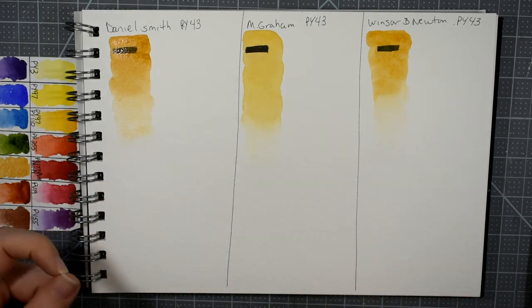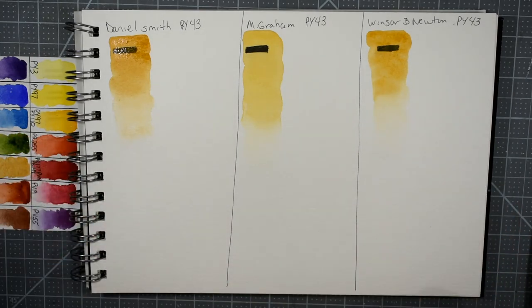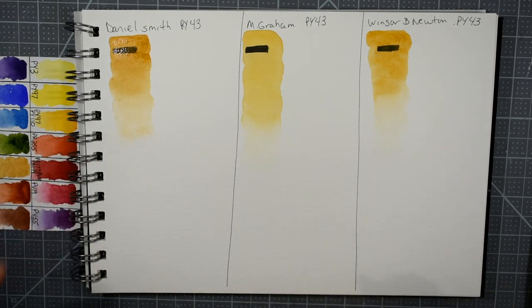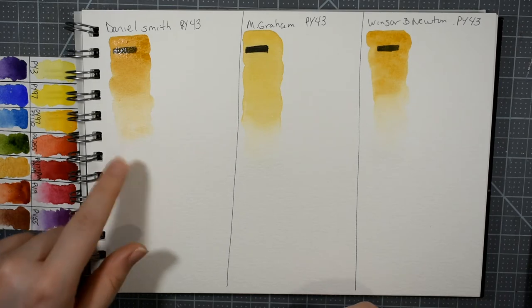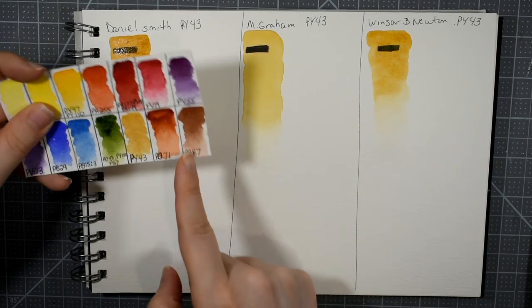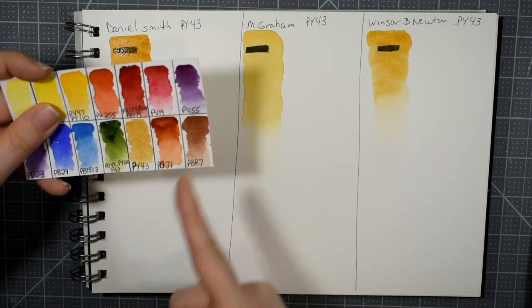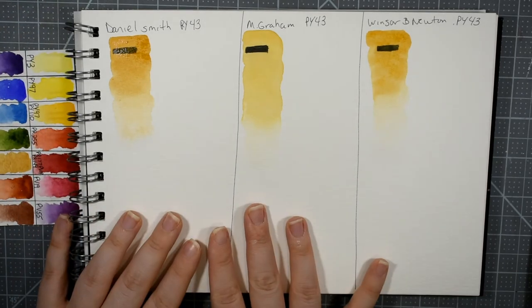One thing to take note of with Daniel Smith, unfortunately, is that as I've started to repurchase some colors, I've noticed the colors don't always match what was in the old tube — there's a little inconsistency in color. So I can't guarantee this is the yellow ochre you'll receive. I was a little disappointed when I repurchased their burnt sienna because the one I had years ago is a purpley-pinky red, and now it's more orange.